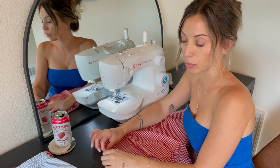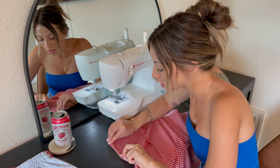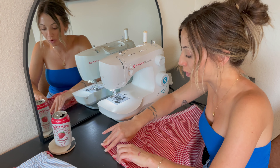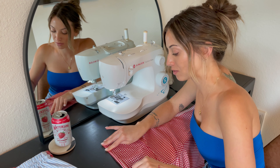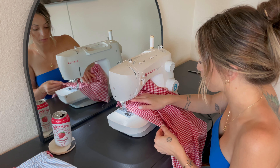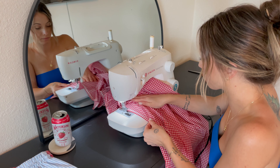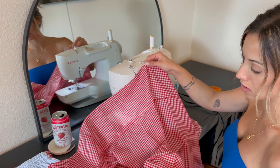For the hem on the top we want it to be really thin, so I'm just going to fold a little bit over like this and then fold it one more time. It definitely helps if you have an iron to help hold the shape, but I don't have time for that.